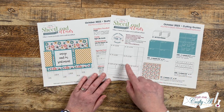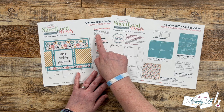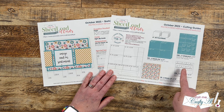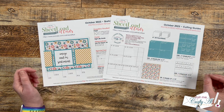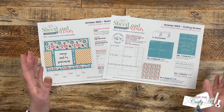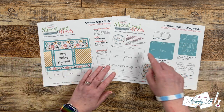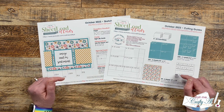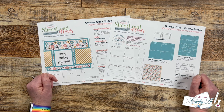Speaking of the cutting guides, that is page two of the free printable, and I show you how to cut the pattern papers and each of the card stocks. This month you'll notice the count for card stocks is three and a half plus — that's just because one piece you only need a half sheet, and for CS2 you'll need a scrap or a few different smaller scraps, just whatever you have to get these pieces made. Also on page two is a special shout out to my channel members — thank you so much for your continued support; you keep me creating here on YouTube and keep Sheet Load of Cards free for all.